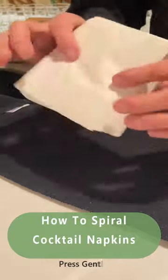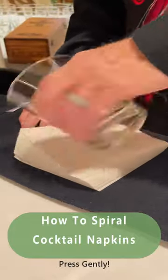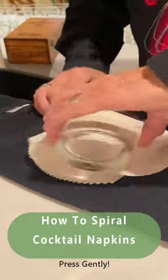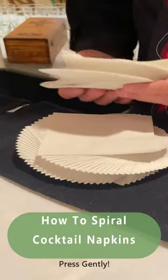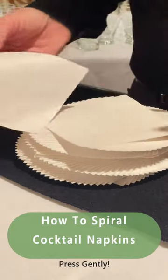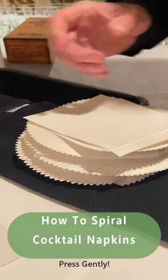How to spiral beverage napkins. Take a glass, don't push too hard, just push a little bit and spin it like this. Then turn the stack over and spin it like this. Now we have the perfect spiral, which goes on top of another stack. The idea is that you can take one at a time, just like that, and then serve it.